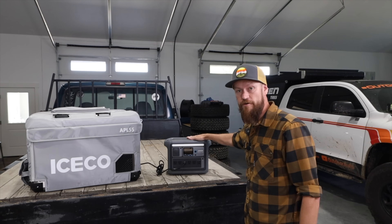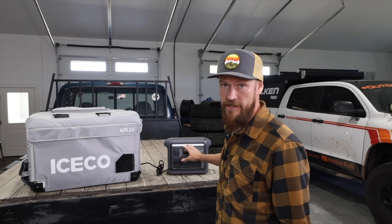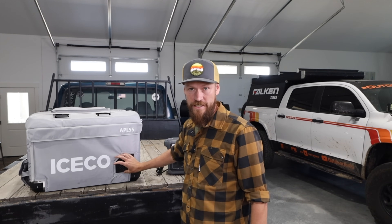Some fridge companies include a built-in battery, and some don't. Personally, I don't really think you need the ones with a built-in battery. If you're getting a 12-volt fridge and going on long trips, more than likely you're already taking some kind of battery pack that has a solar panel and will charge off your car while driving. There's not really a need to carry two semi-heavy batteries.